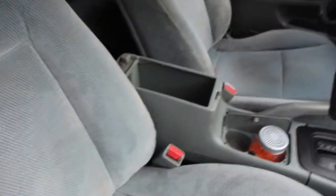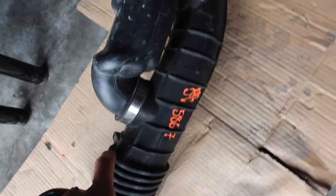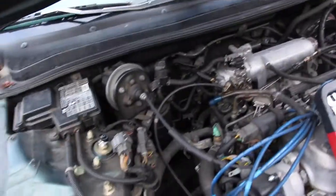All right, day two. Last time I left off with cleaning the seats — they're pretty good now, nice and clean. I still need to put the middle console on. Today I'm taking off the aftermarket cold air intake and putting the stock airbox back in. I got the stock one from the junkyard because my original was ripped. The car won't pass smog with the aftermarket intake since it's not legal. So I'm loosening all the bolts, taking out the intake, and putting the stock airbox in.